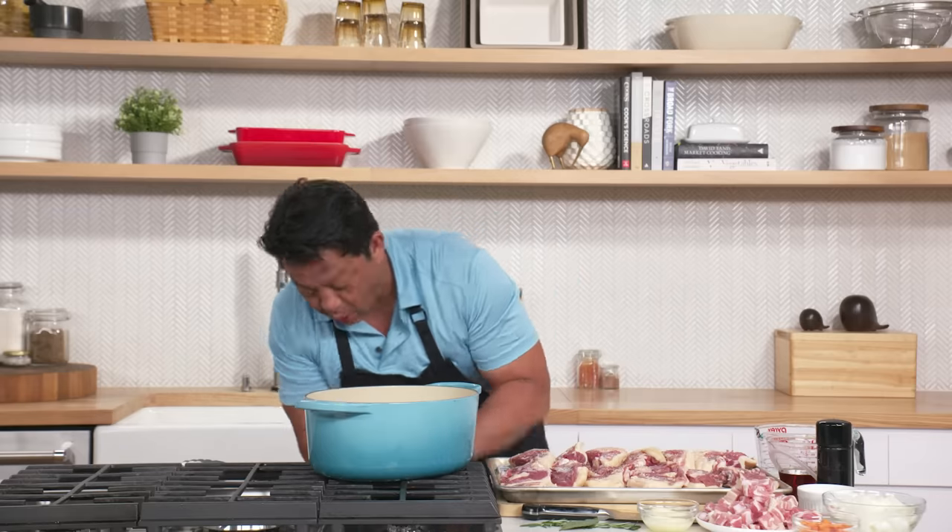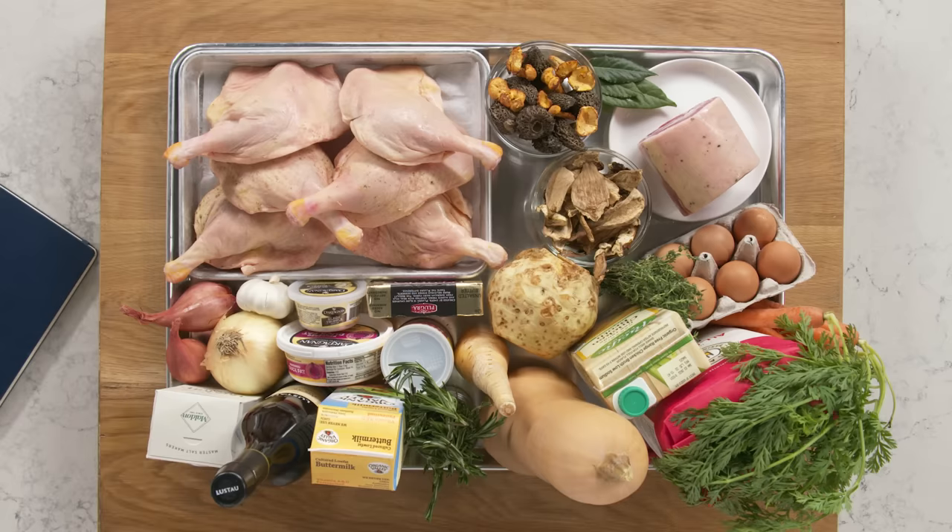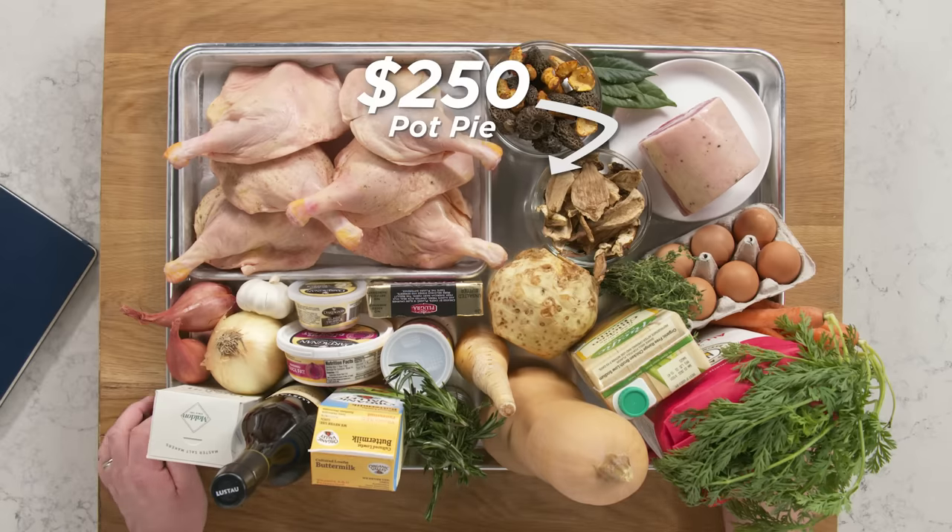I always forget how we light this thing. Mother of goodness lord. I'm fine — I just smell like fresh cooked Filipino. Hi, I'm Frank. I'm a professional chef from the Institute of Culinary Education. And this is a $250 pot pie.